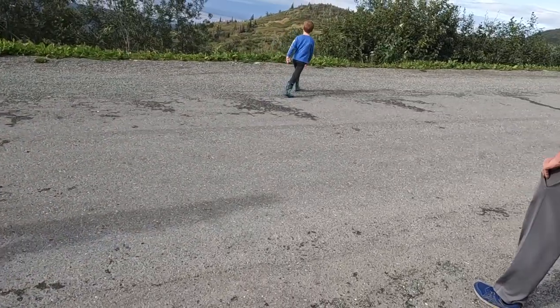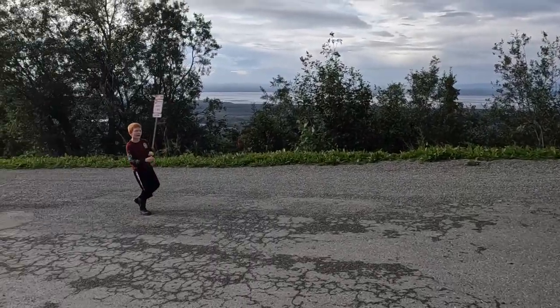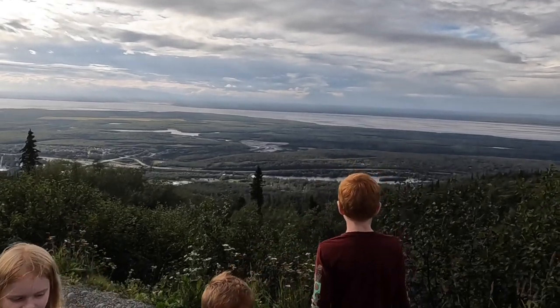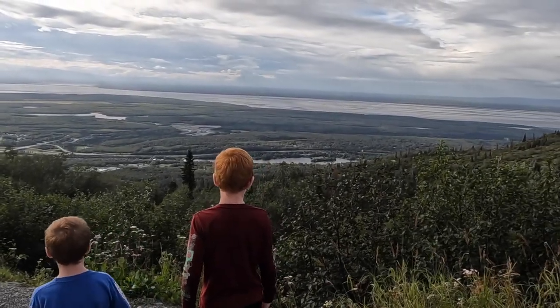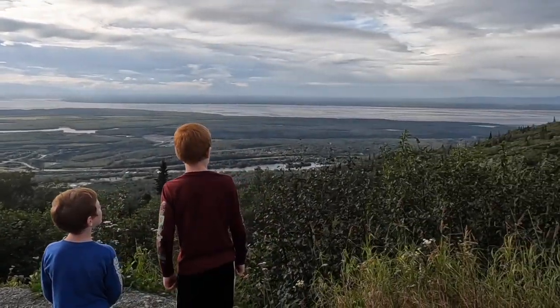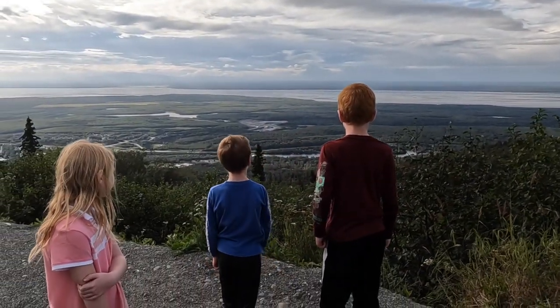We made it to the Mount Baldy Trailhead — I got the whole family in tow. Everybody say hello! We went up a little higher, and down here you can see Fire Lake right there, and out there is the Cook Inlet that goes out to the ocean. It is gorgeous and clear right now — this doesn't always happen, so we lucked out today.